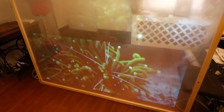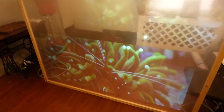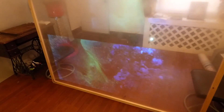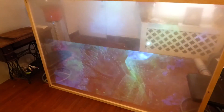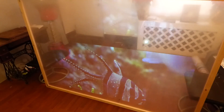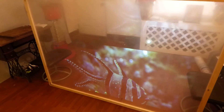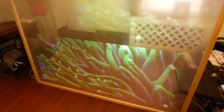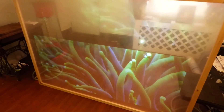We've got a little bit of an aquarium scene going. That's my creepy alarm going off downstairs.